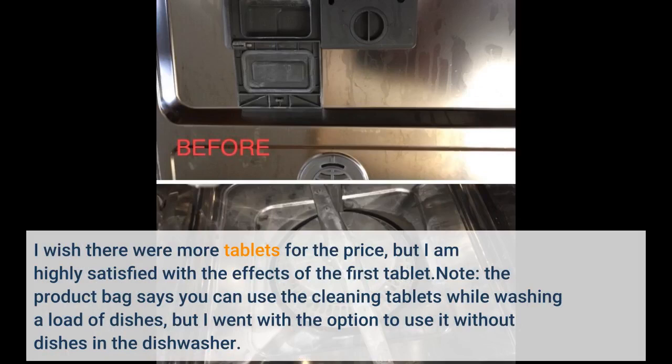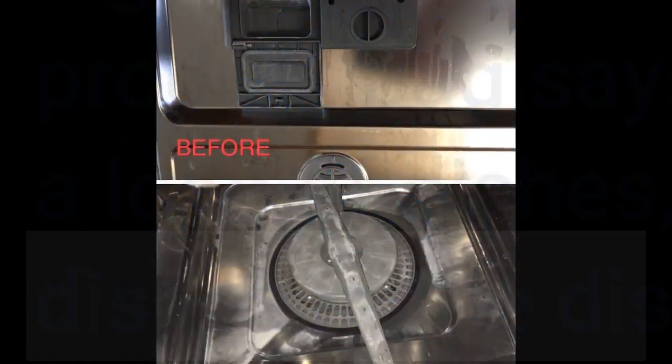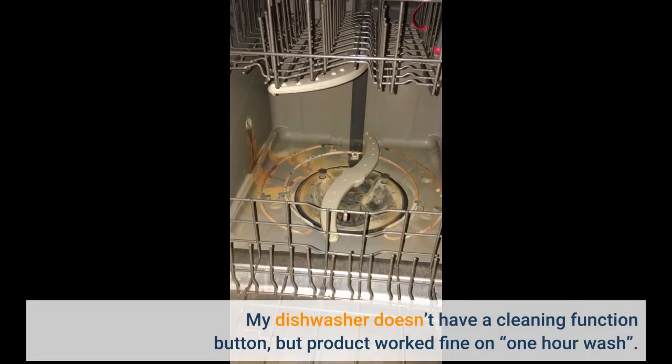Note: the product bag says you can use the cleaning tablets while washing a load of dishes, but I went with the option to use it without dishes in the dishwasher. My dishwasher doesn't have a cleaning function button, but the product worked fine on a one-hour wash.